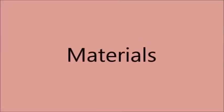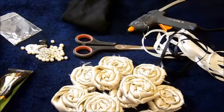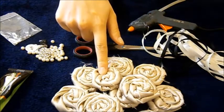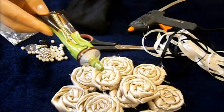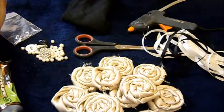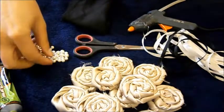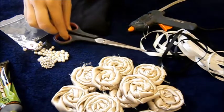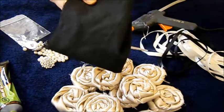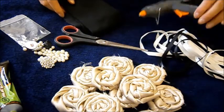First let's start with the materials we are going to need for this project. We are going to need some fabric rosettes or other fabric flowers, a multi-purpose glue, some beads for decoration, scissors, a little piece of fabric or felt, a hot glue gun and glue sticks, and some ribbon.